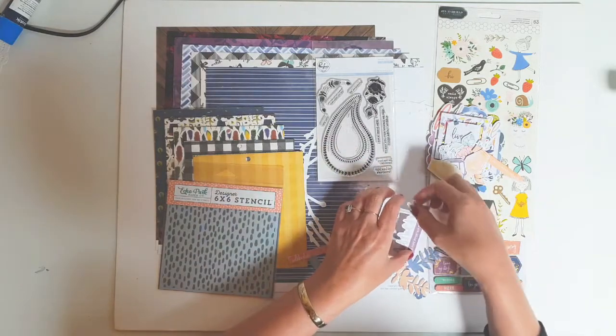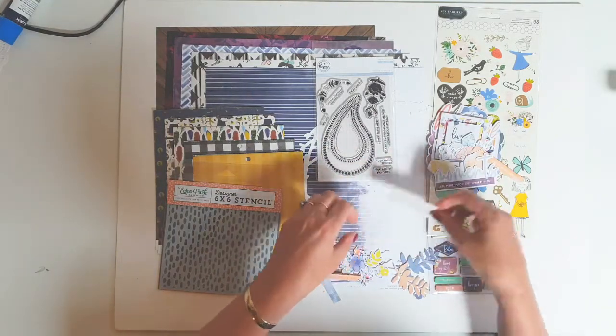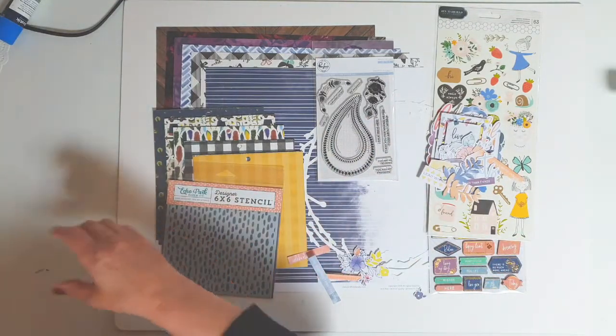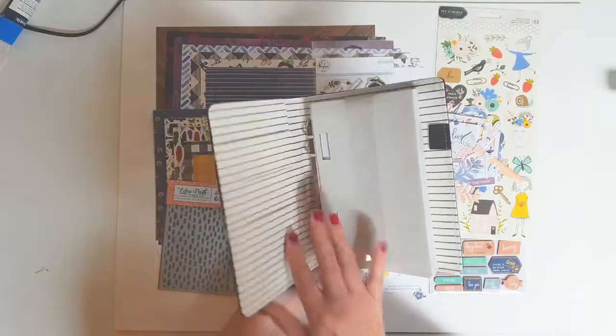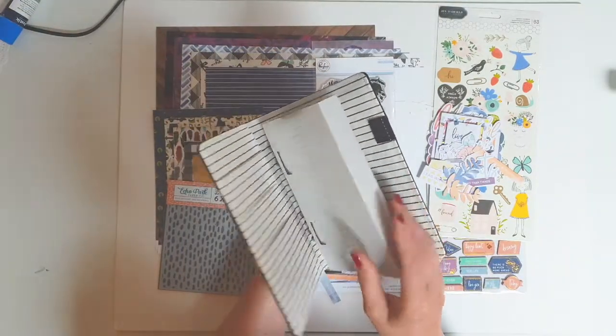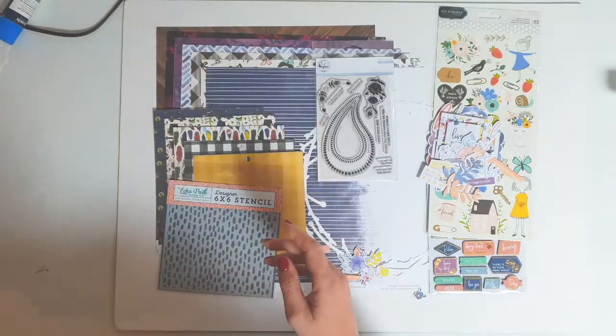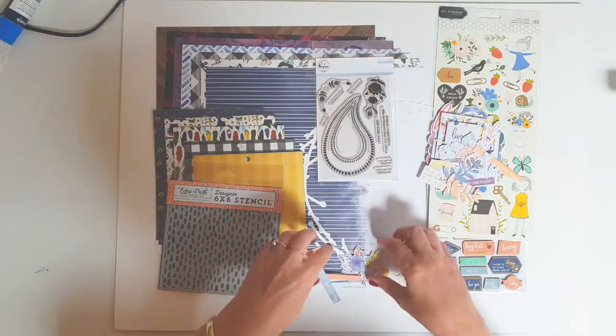So the album I'll be using for this month will be a little hidey spot one. I'll be using some of those pages in it — that's the album I'm going to be putting my pages in. Nothing to do with the unboxing, but anyway.